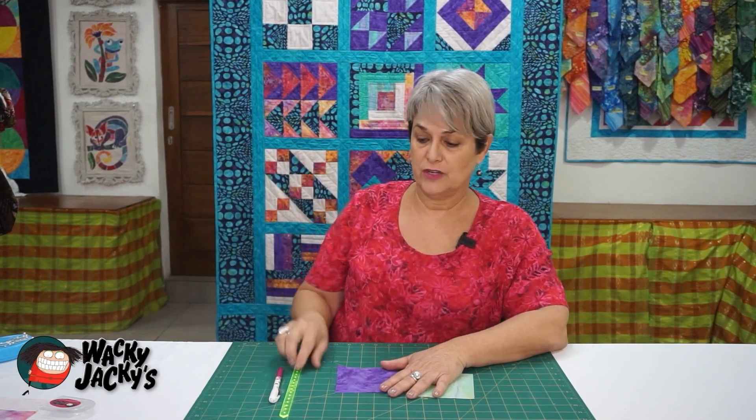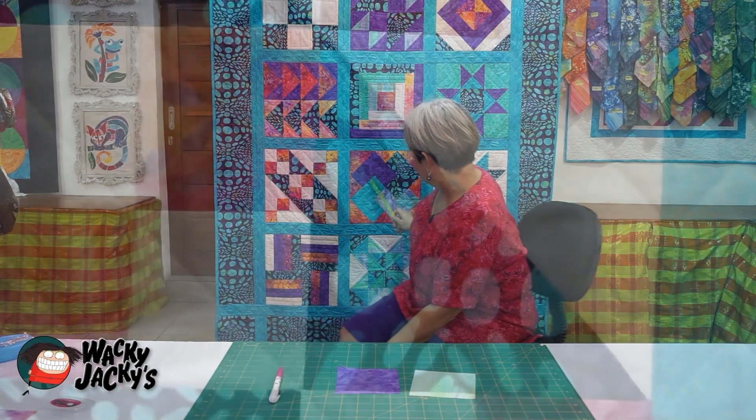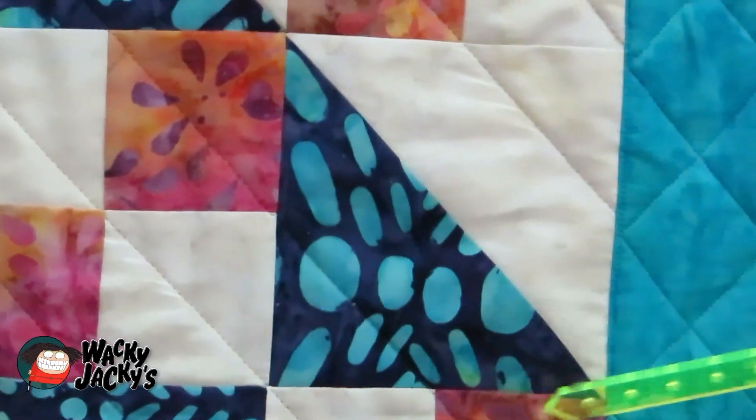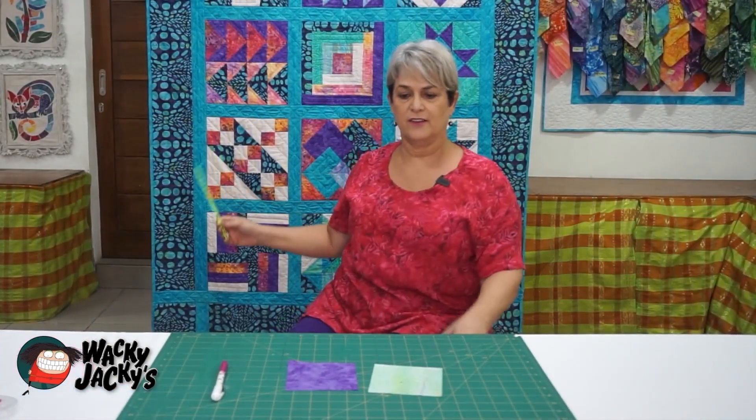We're going to move on to half square triangles. In this particular pattern there's a lot of half square triangles — I'll show you one on here. So it's two pieces of fabric sewn together and then cut and made into half square triangles.